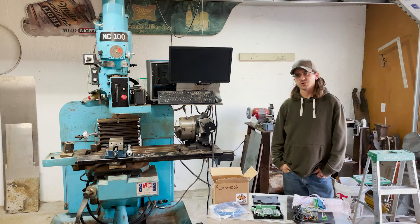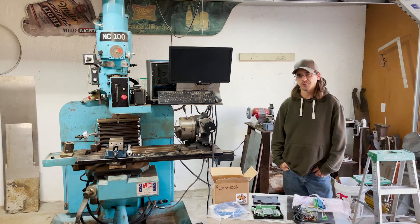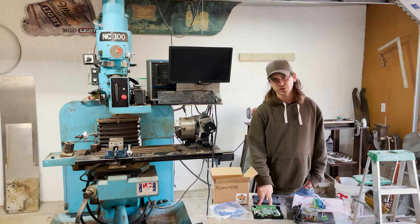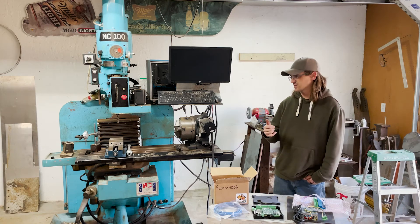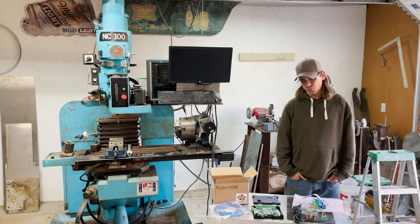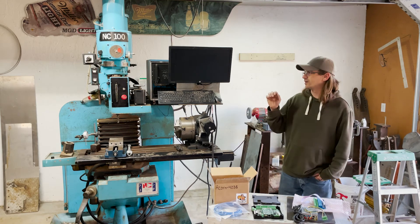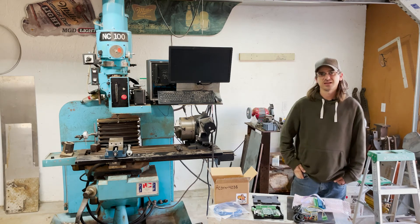I wanted to keep these videos short. This video was more just an introduction so you can see the mill for what it is before I really get started on taking everything apart. In the next video I'll be hooking up and powering the controller and going over wiring up the configuration for basic movements. After that I'll go into wiring up the relay board, the oiler, and coolant. I'll probably do a whole episode just on getting it configured with the VFD, because that is going to be a lot more complicated.